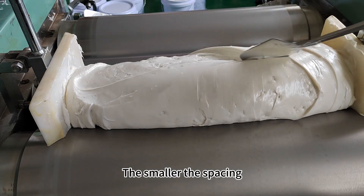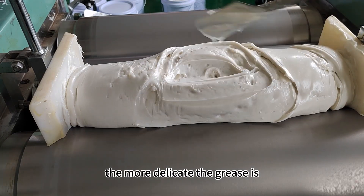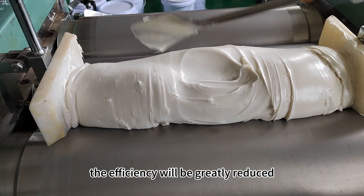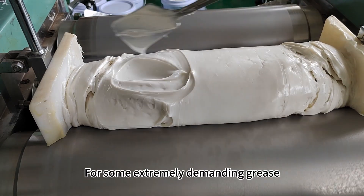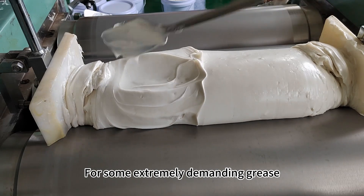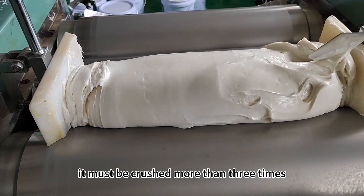The smaller the spacing, the more delicate the grease is. Of course, the efficiency will be greatly reduced. For some extremely demanding grease, it must be processed more than three times.